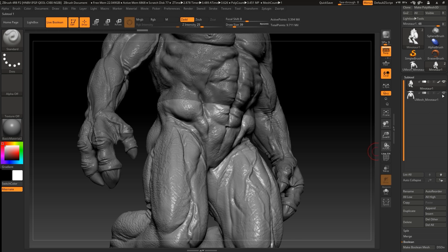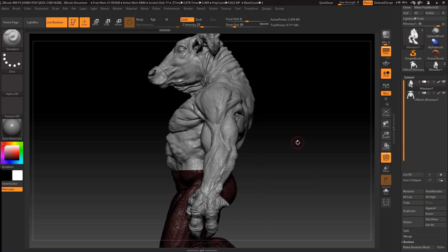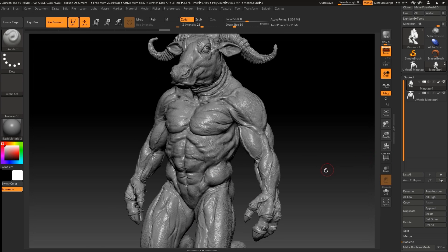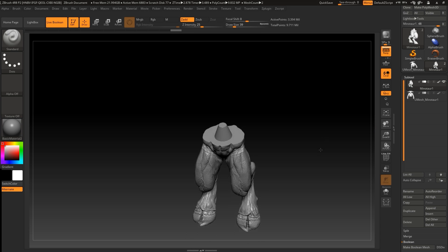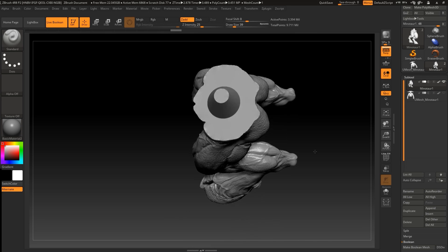Let's open all the sub-tools. The next step is to either decimate this object so you have a lower poly count — but that's it. Now you can just print your 3D models and combine them when they're done.